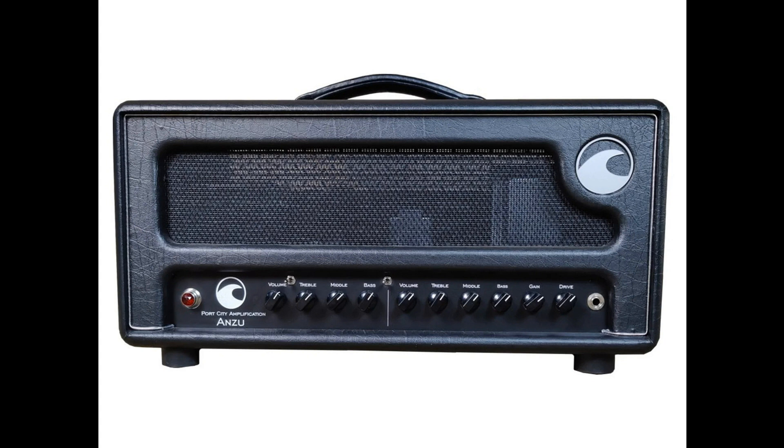Port City Amps releases the Anzu. Welcome to Music Gears, where we bring you the latest info on new music instruments, software, and other gear from around the world.